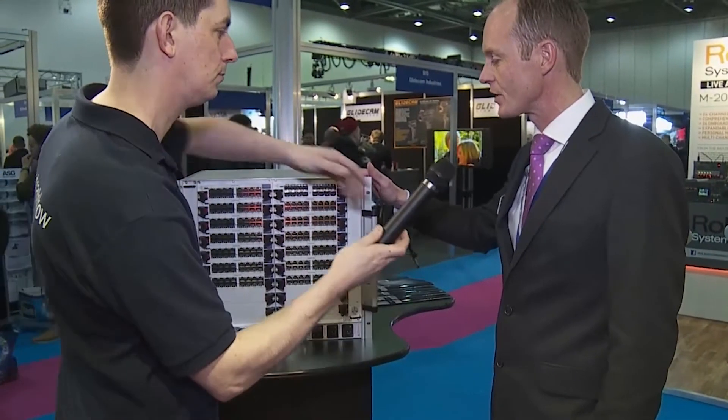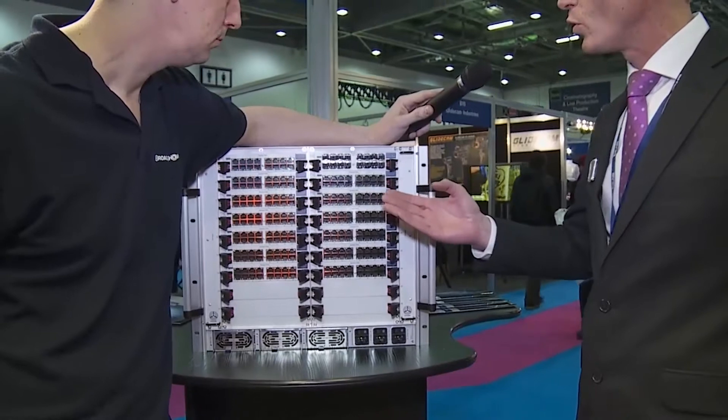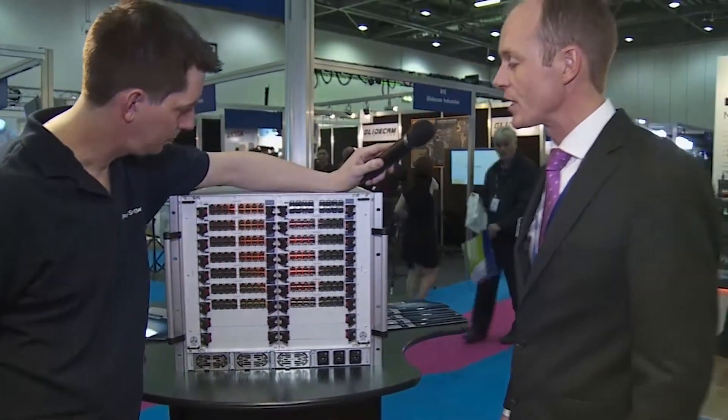Last year we showcased the DB range, which is the fixed port version. This is the modular chassis, so this allows us to slide in cards on a 16-port basis. We can mix CATX or fibre optic inputs and outputs. It's also a dynamic system, so it's up to the user to determine how many ports are used as users and how many as CPUs.